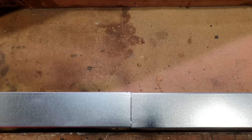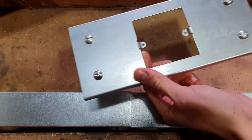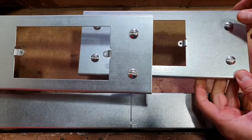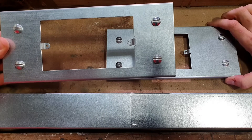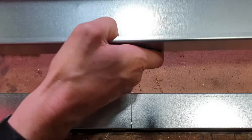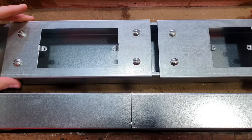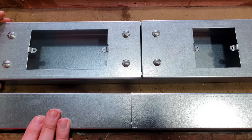We mentioned at the start of the video that we had something a little bit special to look at that would raise this up to the next level. We've got some single socket lids and a double socket lid as well. The idea behind these is that they sit on top of the trunking, and then we're going to be able to fix an accessory onto here. That's right — you can fix a socket outlet for example directly onto that. Let's bring in the slightly larger size of trunking and we can demonstrate that point — you can actually have wiring accessories installed directly onto the trunking, which is absolutely fantastic.